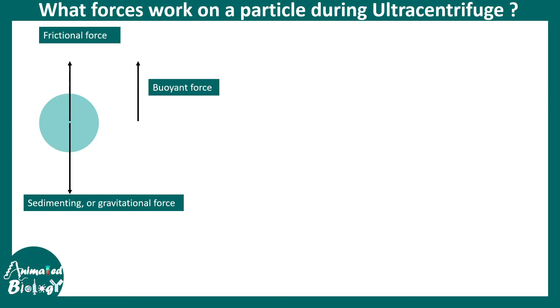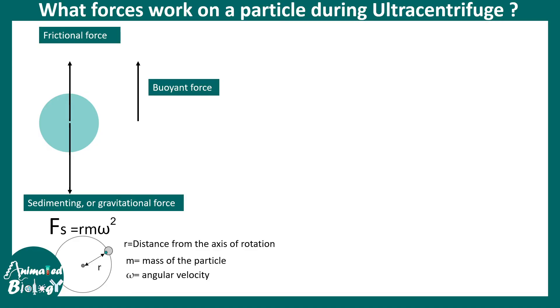Let us build the expressions. The sedimentation force is m·ω²·r, where r is the distance from the axis of rotation, m is the mass of the particle, and ω is the angular velocity. There is a buoyant force which is negative r·m₀·ω², where m₀ denotes the mass of fluid displaced by the particle — recalling Archimedes' principle. m₀ can also be written as m·v·ρ, where m is M/N (M being the molar mass and N the Avogadro number).